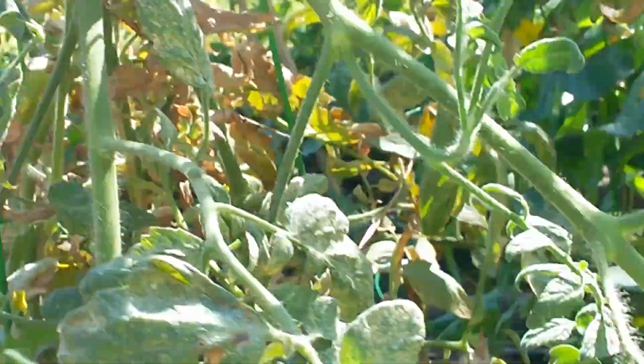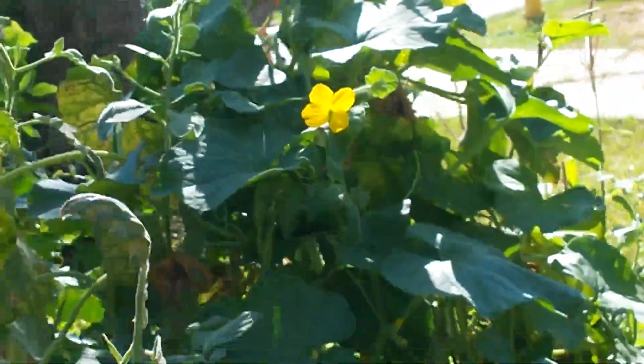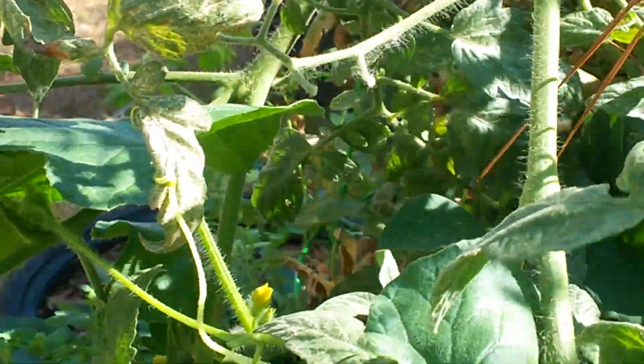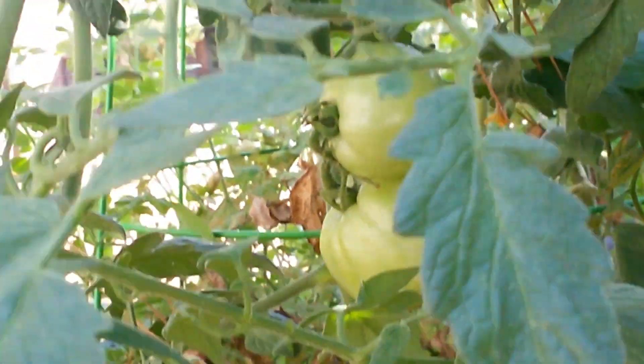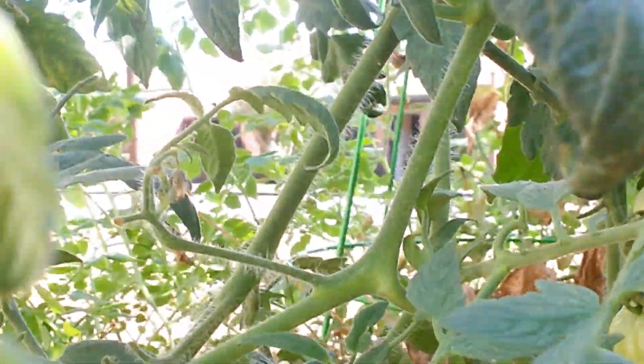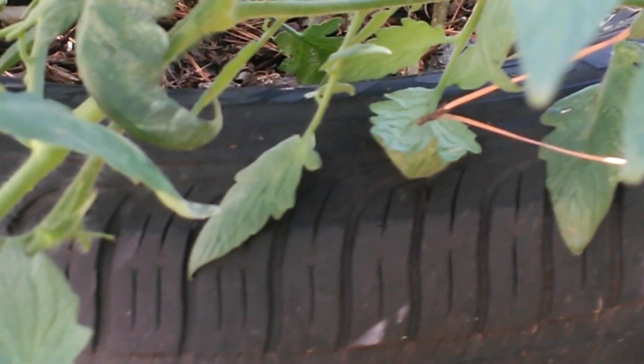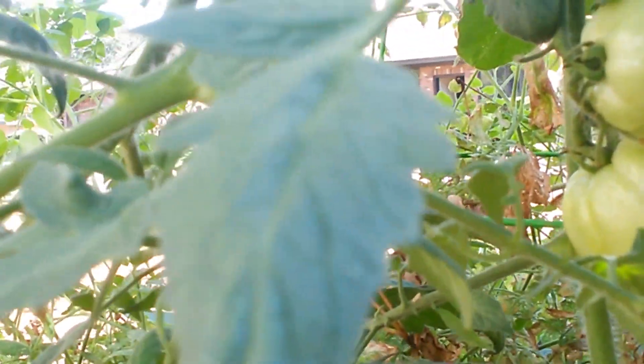I'm gonna tell y'all - I don't know what variety this is, it's a volunteer. I don't know if these fruits may set, it being as hot as it is, but we're gonna give it a shot. Those tomatoes look beautiful. Can y'all see that one? That one's about the size of a grape, maybe a little smaller, so that one must have set recently. If it cools off a little, goes down into the 80s, I think I'll be able to get some more to set. It's just grown out of the top of the cage, leaning over, just doing its thing.